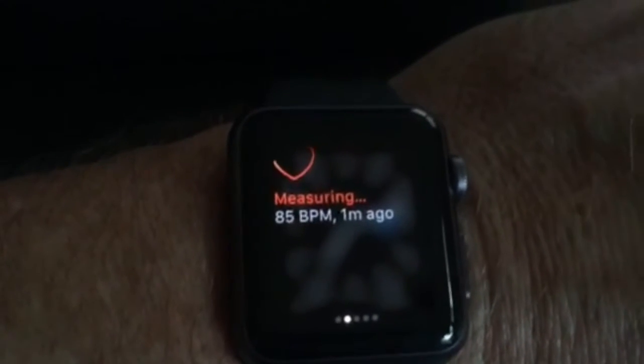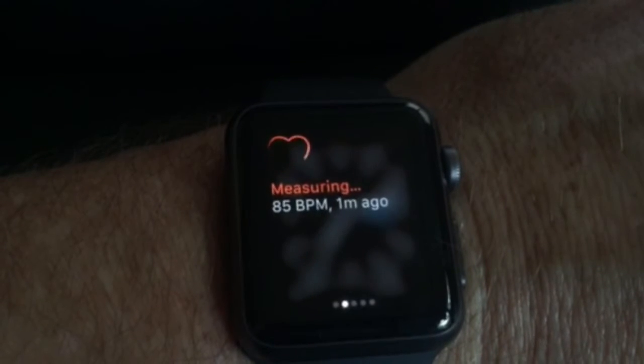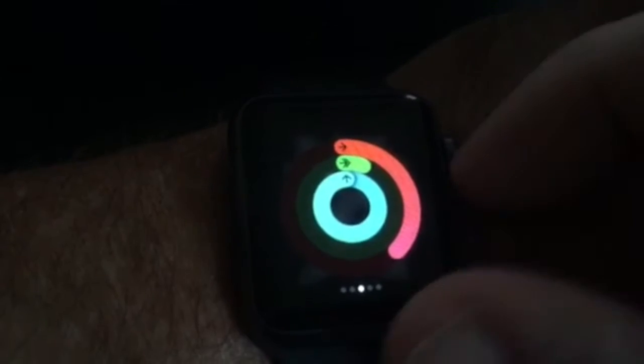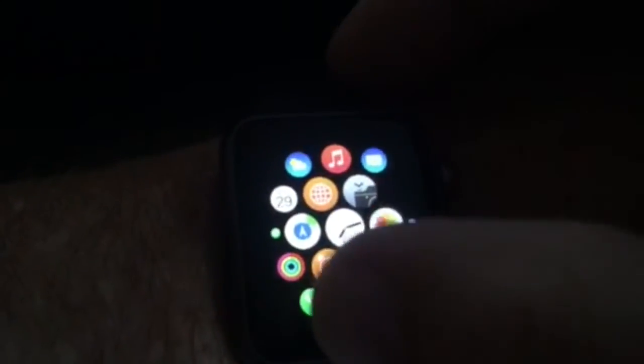My favorite app in glances is the heartbeat monitor, because I think that's a great indication of health. I'm not going to measure this right now, but I'm going to show you one of the fails of the Apple Watch — that same gesture should be available here.